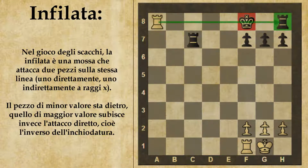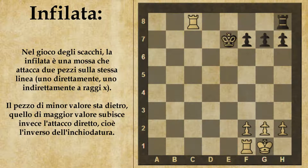Quali altri metodi ha il nero per sfuggire a questo scacco? Può frapporre la propria torre, ma comunque il bianco prima la prende e poi cattura anche l'altra, quindi così andrebbe addirittura peggio.